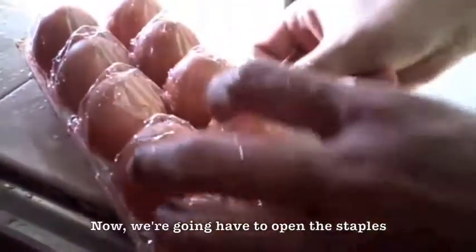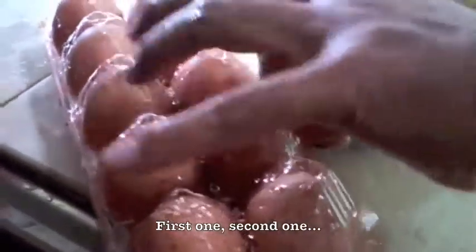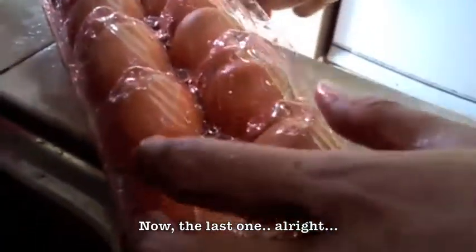I'm going to have to open the staple. First one, second one. Look at that — those maggots. So all we are going to do now is just to actually transfer the eggs one by one.